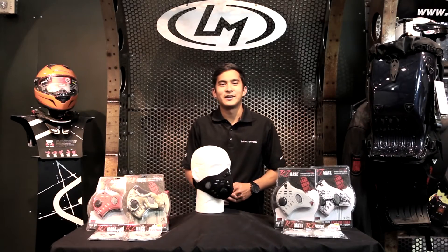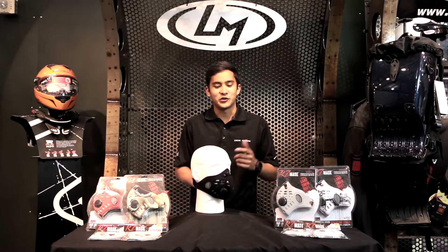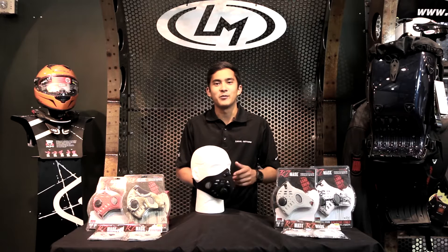Hey, this is Nick from Locomotors and I'm here today to tell you about a brand new product that has just hit our shelves and is available now online. It's called the RZ Mask and it's essential that every motorcycle rider has one, whether you're on the asphalt or you're on the dirt. It'll make your ride a cleaner and more pleasant experience. Let's take a closer look.